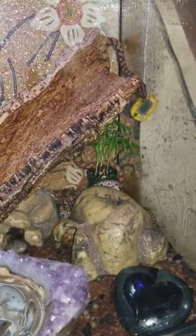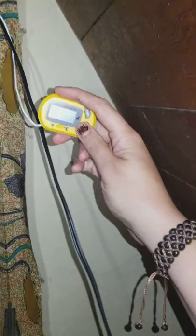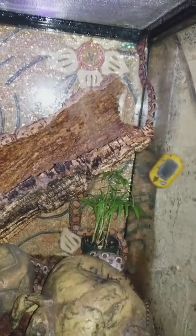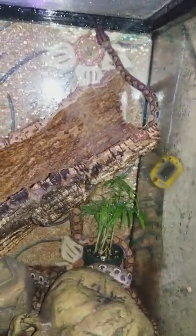We have a heating pad stuck to the bottom of the tank. Just in the background is a digital thermometer. Got a daytime and nighttime light. Keep it pretty moist in here since they are tropical beings.